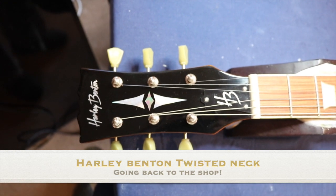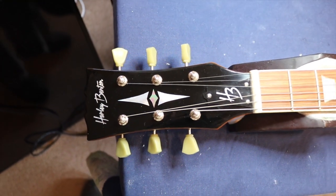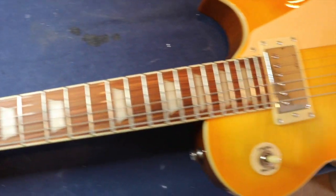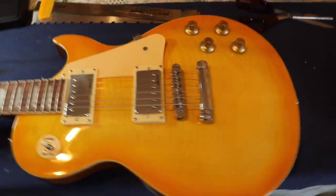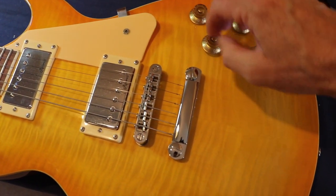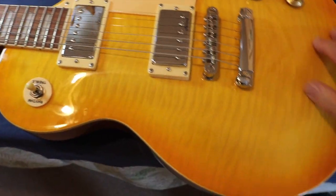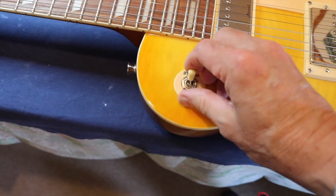What we have here is a Harley Benton. It is a beautiful looking Les Paul copy. It has got a beautiful finish on it and everything works really nicely. Toned pot switches on both sides. Nice shine on the wood and everything works.